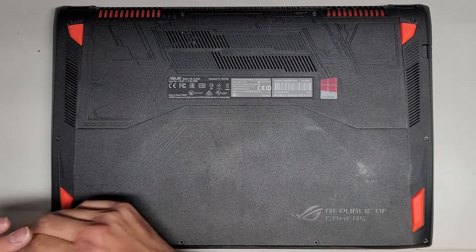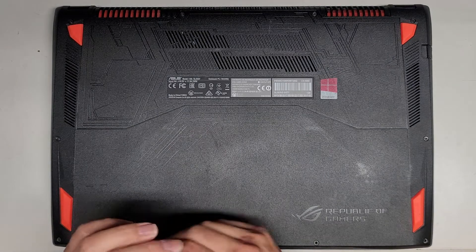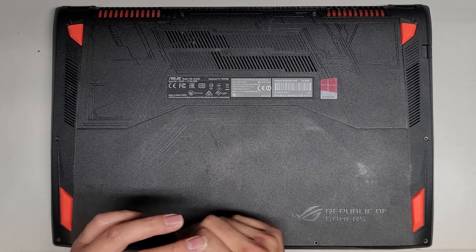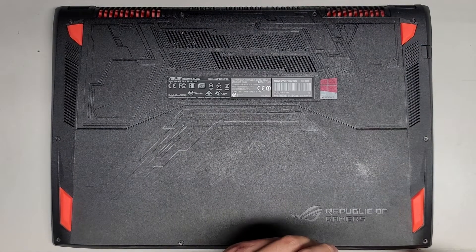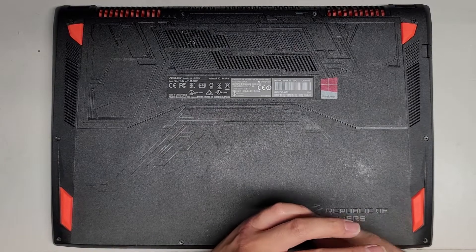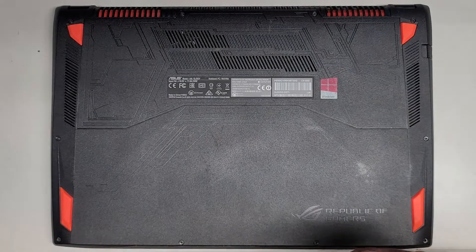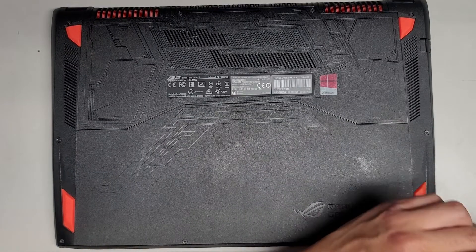There we go. Let's flip this thing over and see if it powers up. And we're good to go.